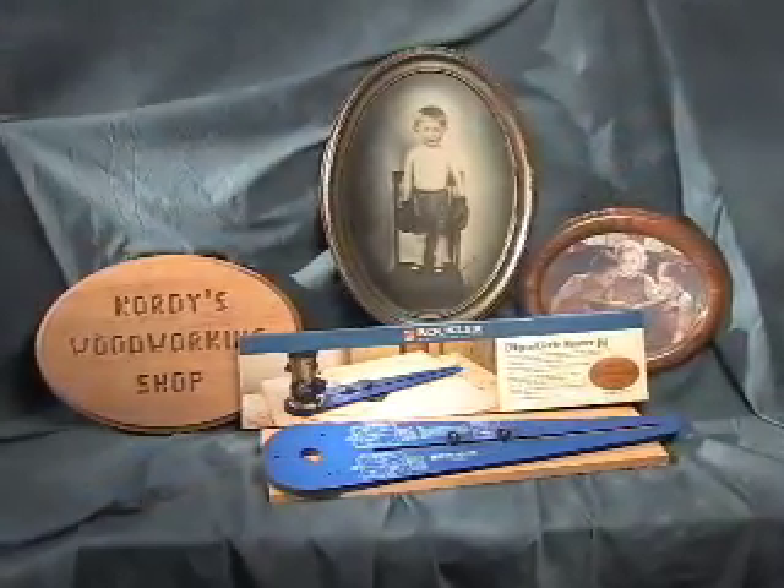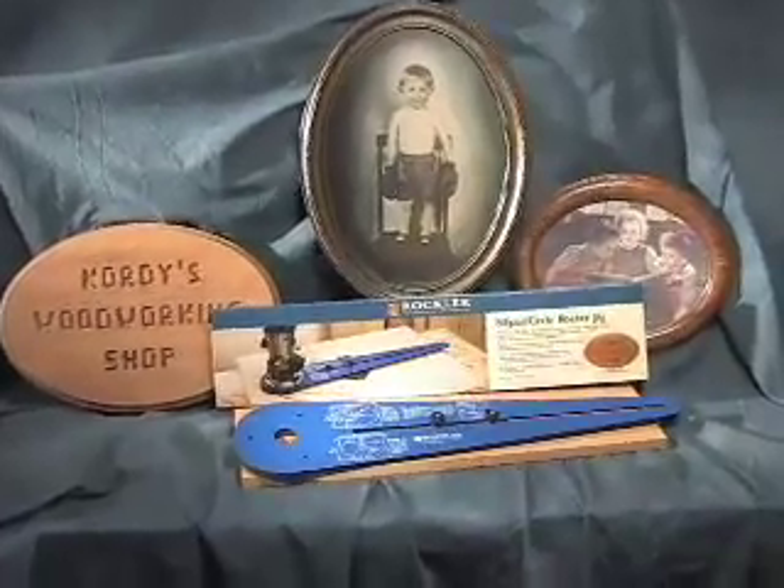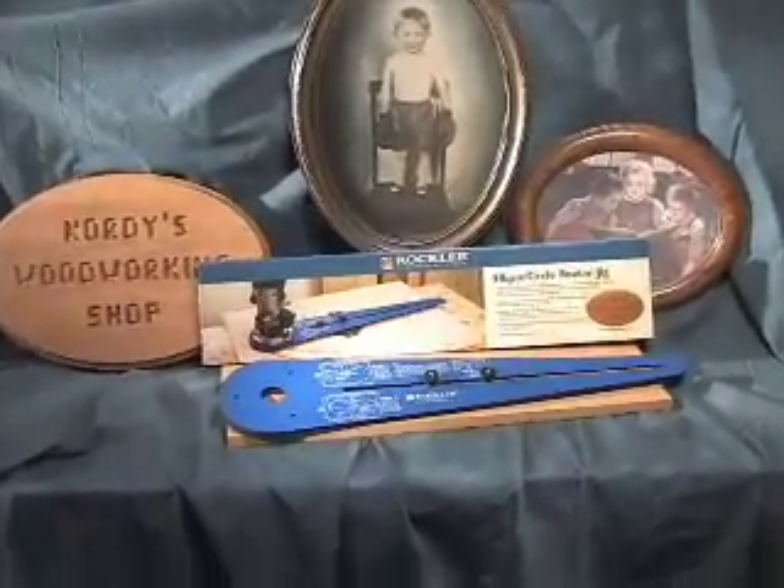The Rockler Ellipse and Circle Jig — another Rockler innovation, designed to expand your woodworking horizons.